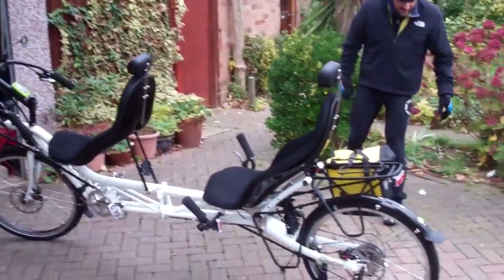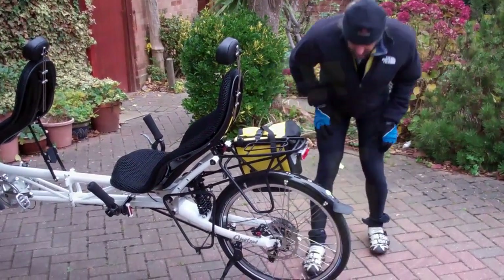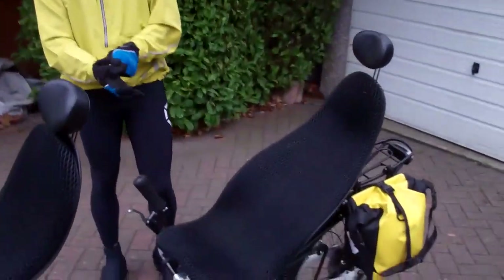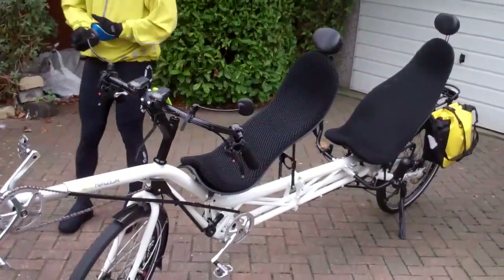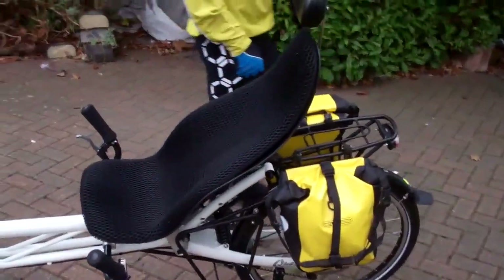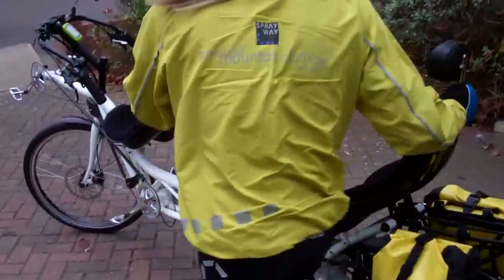Yeah, just the rear gears are not changing properly. This might be the anticipation now, and the worry. This is the last time you're going to see it in one piece. We're both really worried about this. I haven't been on a tandem like this, and I haven't been on a bike for years, especially a tandem, so I don't know where the hell it's going to work. Okay, Spud, yeah, let's go for it.